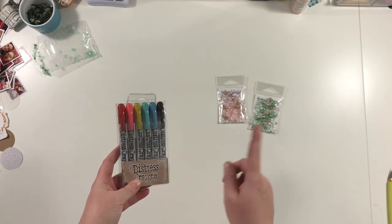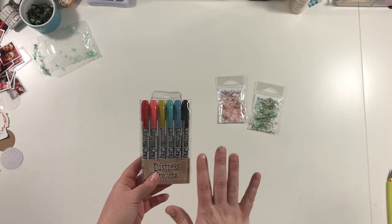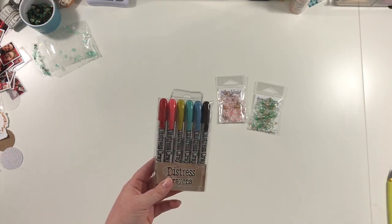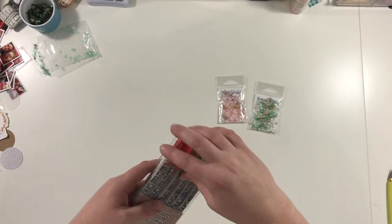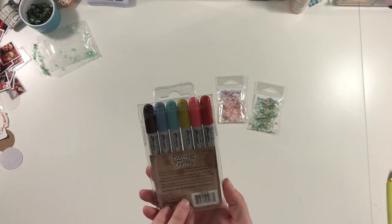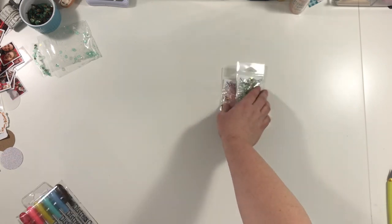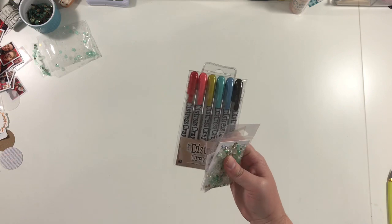Altogether with shipping and tax it was less than $10. And these are worth, I think, retail more than $10 — like $13 maybe for a pack. So it was a really good deal. I've not used these before but I think they're going to be really fun and kind of vibrant. I'm trying to do more mixed media on my pages and just stretch some stuff.